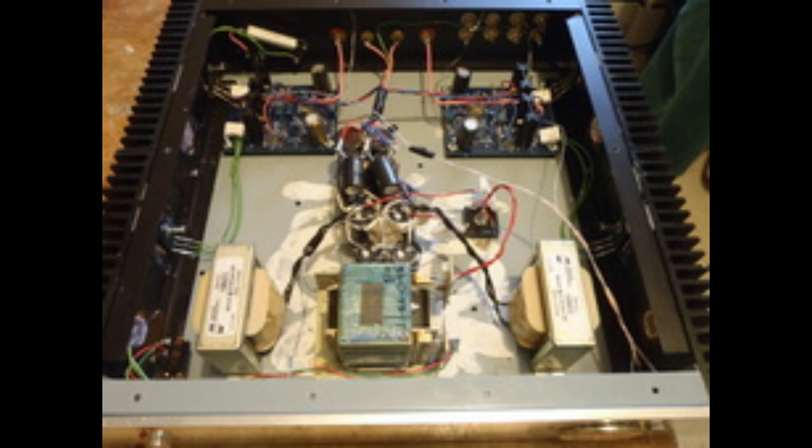The second modification was fine-tuning the voltage at the base of the output transistors. This adjustment helps to maintain the optimal current flow through those transistors — too much current and things get fried; not enough current and you don't get the power you need. It's all about finding that balance, and every detail matters.